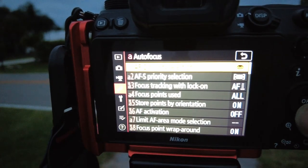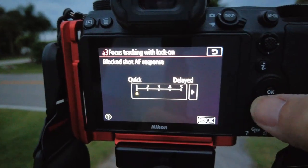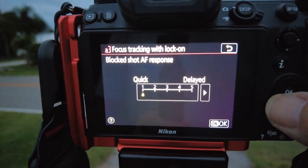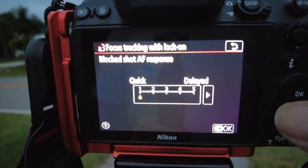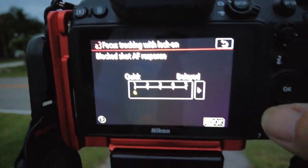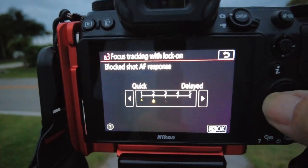Under autofocus, there's a focus tracking lock-on sensitivity setting. These guys are going to do four laps, so I'm going to set this to one, two, four, and five. I've already done three in a previous video — the whole time the camera was on three. We're going to see if there's any change in the success rate of the pictures by changing this sensitivity setting from quick to delayed.